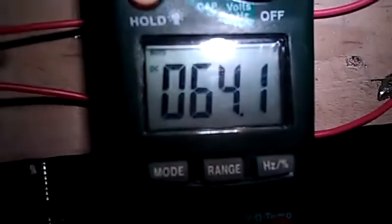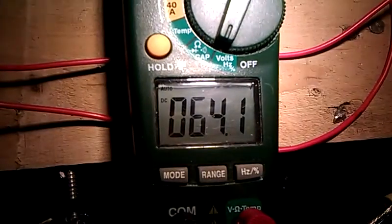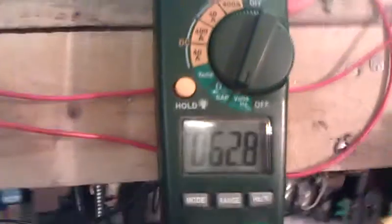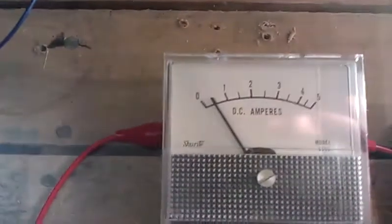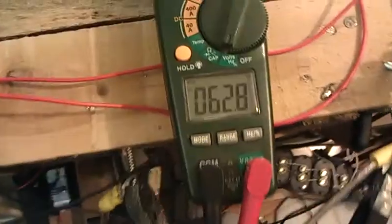62.8 volts DC. Not millivolts. Guess these are useful after all, eh? So that's pretty cool. Pretty stable.